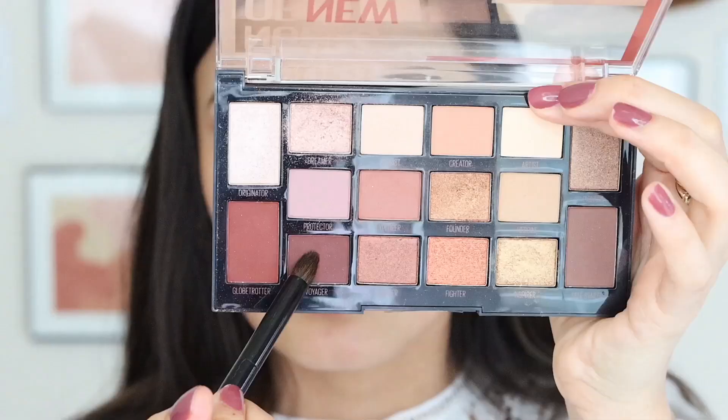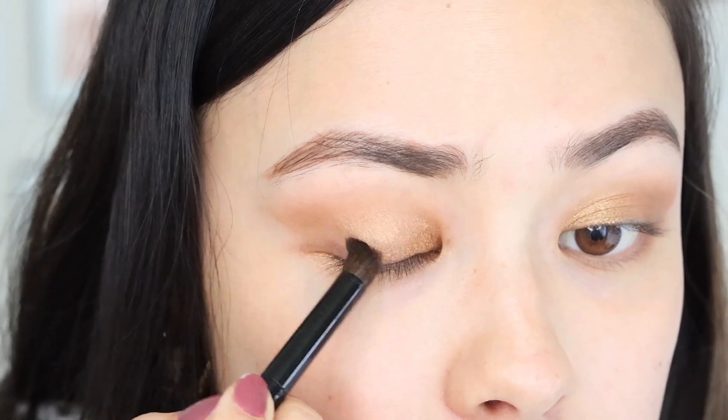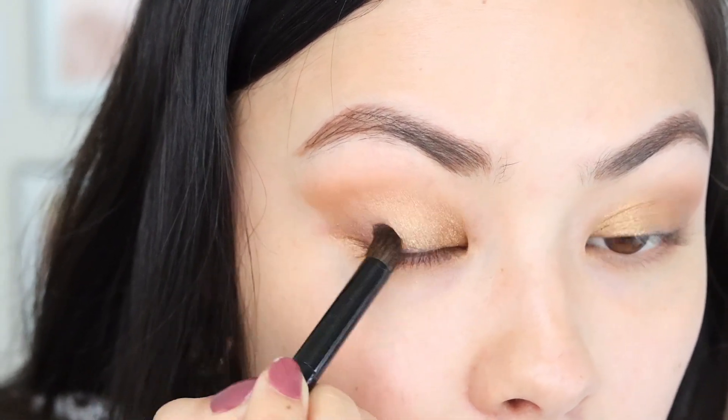Last but not least, I'm going to go ahead and deepen the color a little bit on that outer V area, and I'm going to be using Voyager. This shade is honestly one of my favorite shades in this palette because it's just a gorgeous, warm, almost plummy brown color, but it's really flattering for my eye color, so I kind of like using this in pretty much every single look. Little goes a long way — smoke it out along my lash line and a little bit in that outer V area.